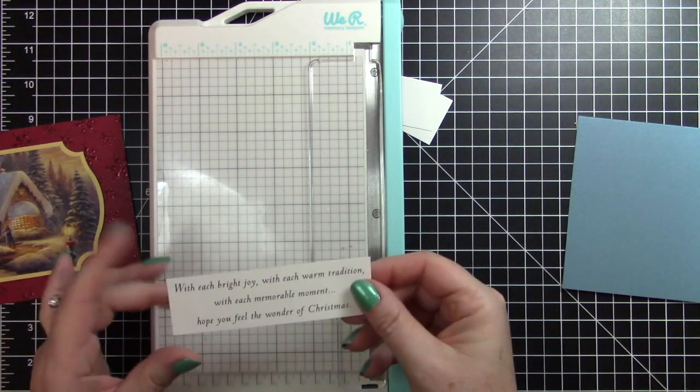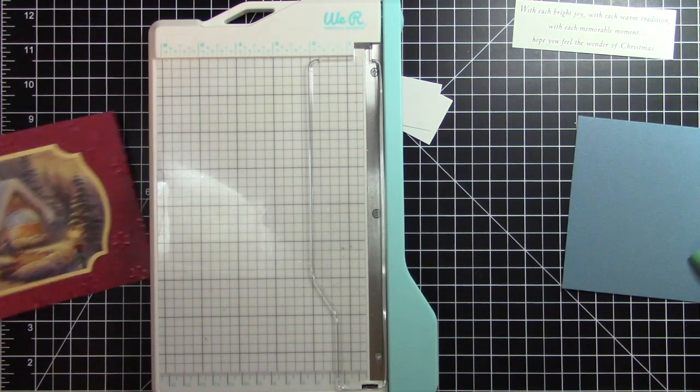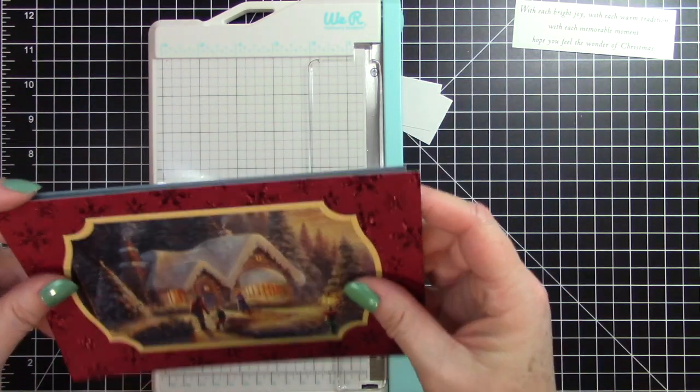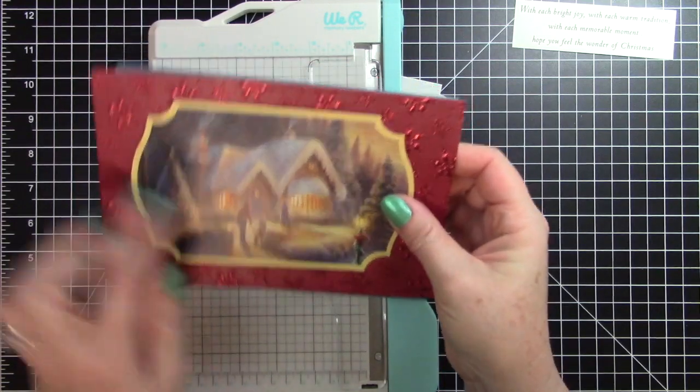You've probably seen my many videos begging people to contact me — well they did, so that's good. I do want to cut this so it is just a tad smaller than five inches this way.